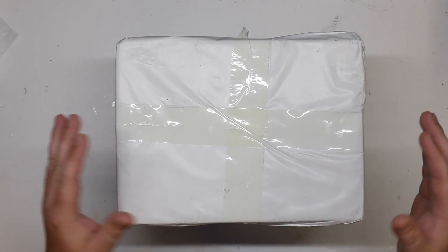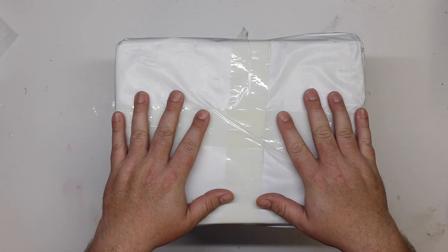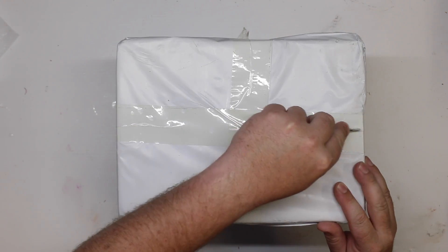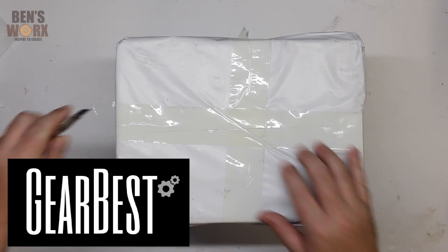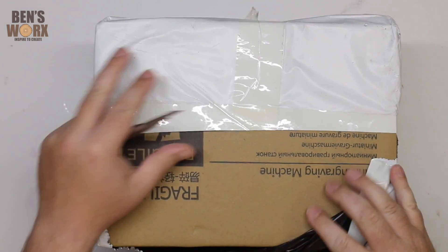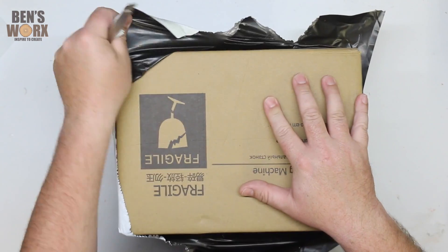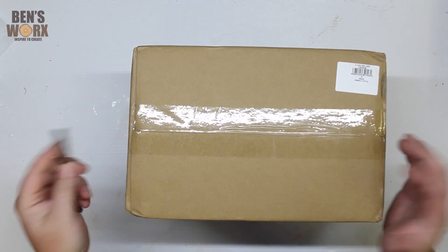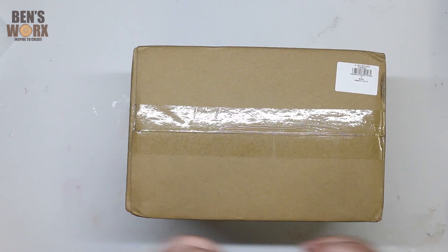Hello and welcome to Ben's Works. On this week's episode, we're going to check out a laser engraver. So I got contacted by a company called Gearbest, and they saw my YouTube channel and thought it'd be a really good idea to send me out one of these laser engravers. They saw the type of content that I make on my channel and thought that I could really use this. So I said, why not? Send me one out and I'll take a look.